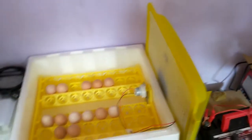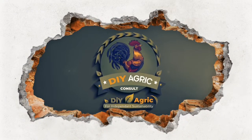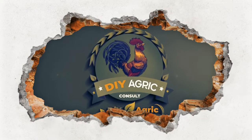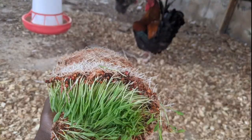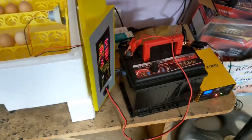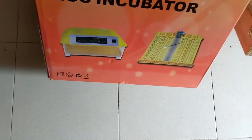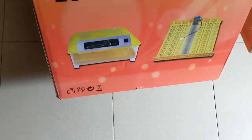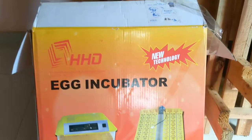This is an incubator set up in my store room. I have the battery setup, the battery charger, and here is the carton. It's the HHD egg incubator — a 48-egg capacity incubator. It's pretty good.